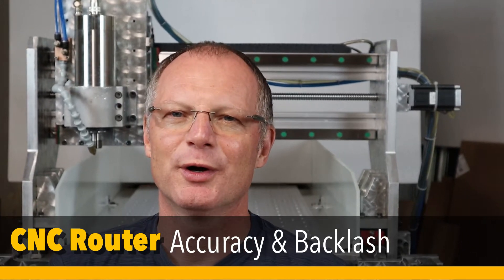Welcome. In today's episode we're going to work on the fixed bearing of my CNC router. I'm Jörg from JB Work Studio.